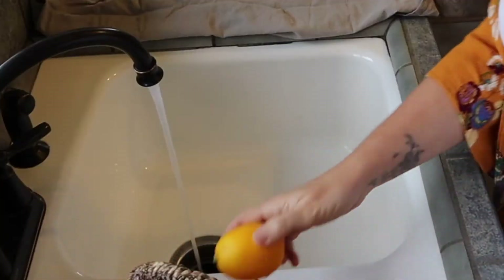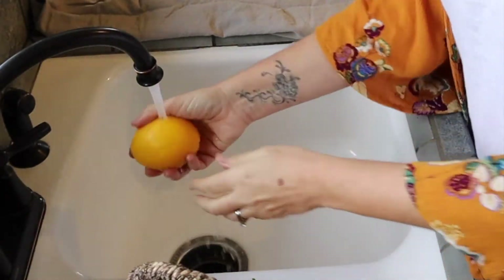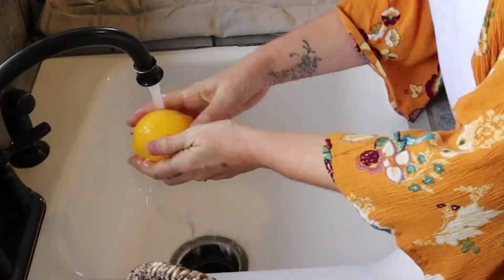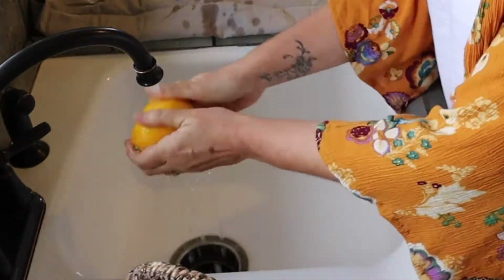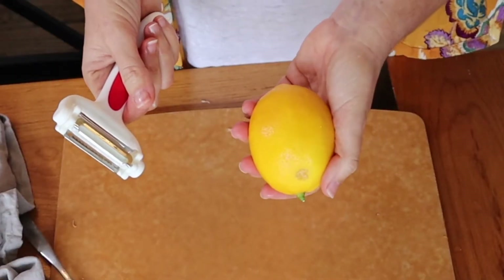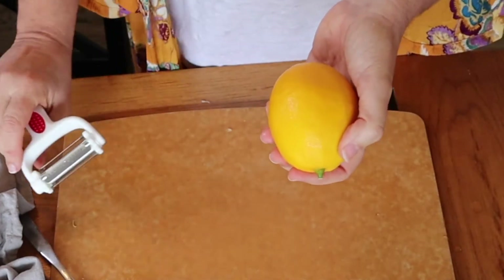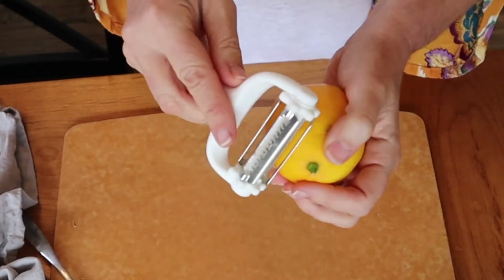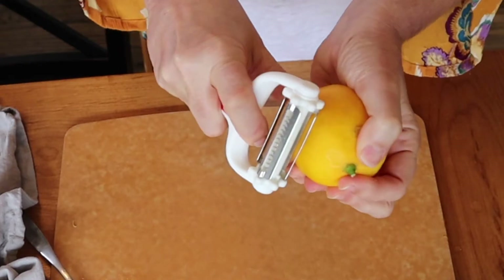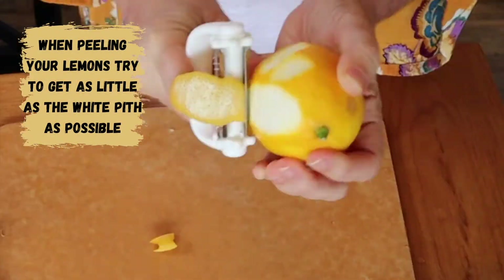First thing I need to do is wash my lemons and peel some of them so I can dry them out in the oven. For the tea that we're going to make, I want lemon peels so I can chop them up fine. I'm just going to take my peeler and push down, but not too hard, and just get the peel.